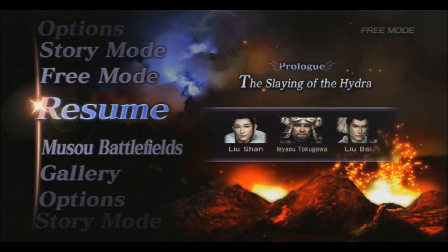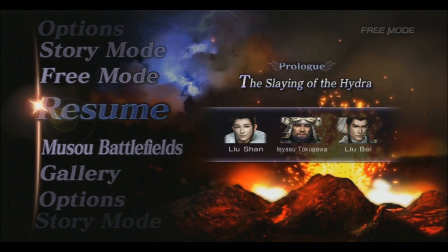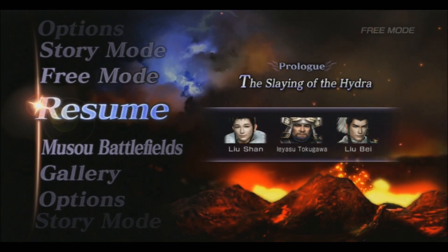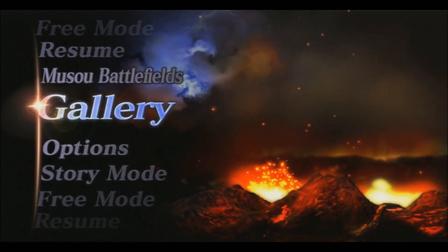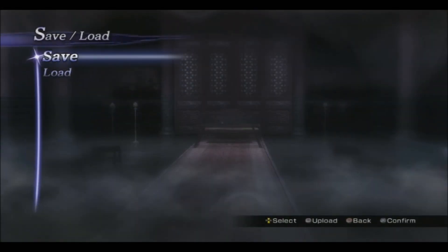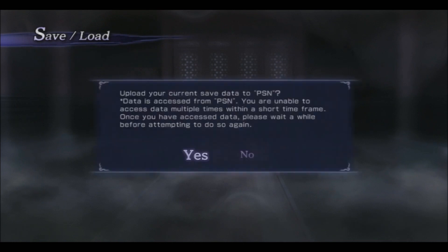First up, you will need an internet connection and you will also need to have the latest title update for Warriors Orochi 3 on PlayStation 3. Following the update, there should be a new option that appears when you go into the Options and Save/Load menu, and if you look at the bottom right-hand side you will see there's a square button to upload your data. You'll also need a PSN account to do so.